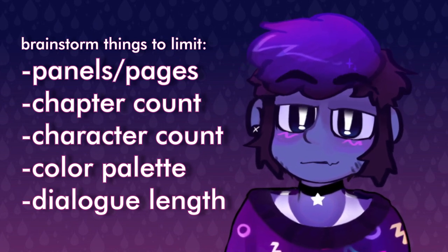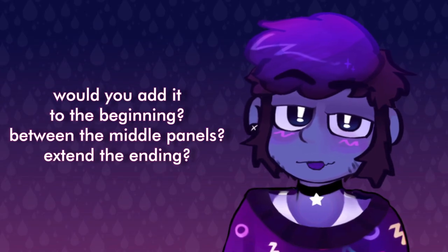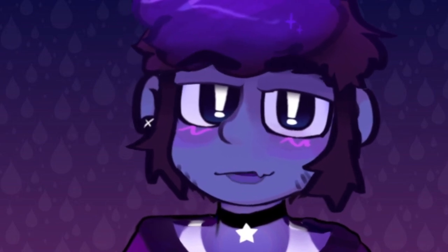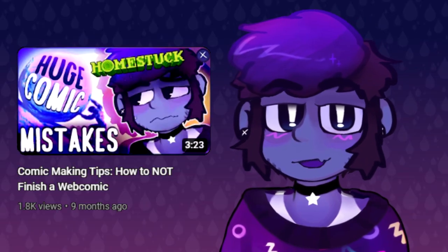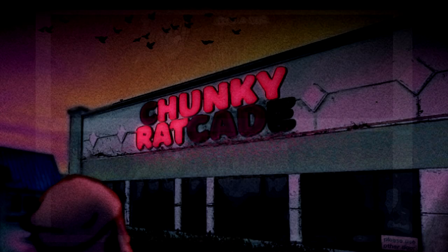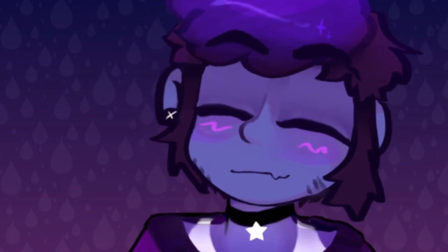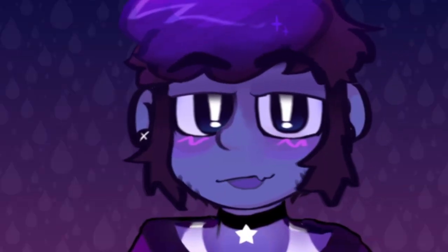This prevents scope from becoming overwhelming. Brainstorm: if you could only tell a story in three panels, how would it go? Maybe limit the color palette too. If you make these decisions early and plan the project around them, you'll be more likely to finish because the end of the tunnel is in sight from the beginning. If you're making assets ahead of time, like a background you intend to reuse, you can write it into the story so returning to that location means something narratively.